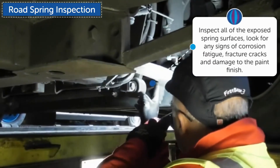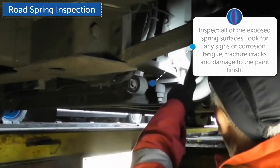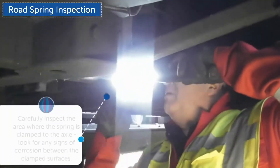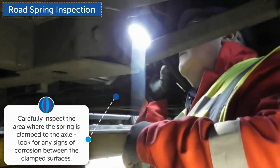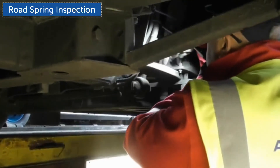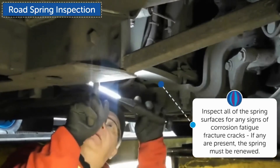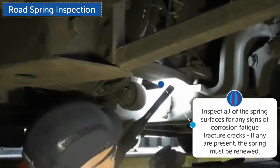Inspect all of the exposed spring surfaces; look for any signs of corrosion fatigue, fracture cracks, and damage to the paint finish. Carefully inspect the area where the spring is clamped to the axle. Look for any signs of corrosion between the clamped surfaces. Inspect all of the spring surfaces for any signs of corrosion fatigue or fracture cracks. If any are present, the spring must be removed.